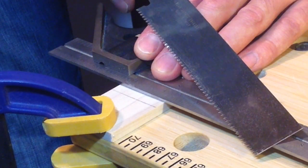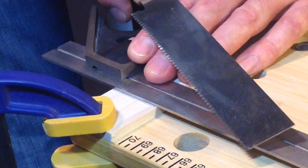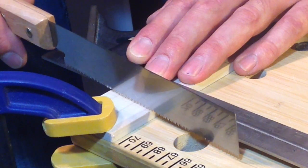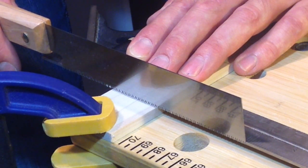With your fretboard firmly clamped into place, use your square to butt up against those lines, and use your pull cut saw to carefully score and then cut down into the fretboard deep enough so that the teeth on your fret saw are no longer exposed — and that will be a deep enough slot for your frets.